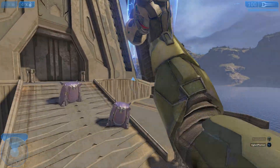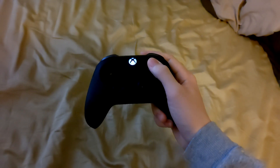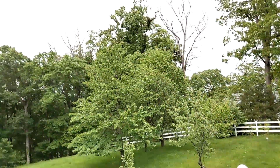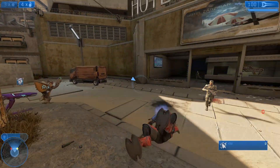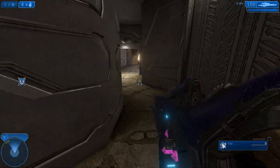You ever want to sword fly in Halo 2, but then give up because the button combo's too hard to get down, or is too inconsistent? You ever just not try it on PC because it's borderline impossible with a keyboard and mouse? Well today, I'm going to show you by far the easiest way to sword fly, and it's pretty simple to set up.